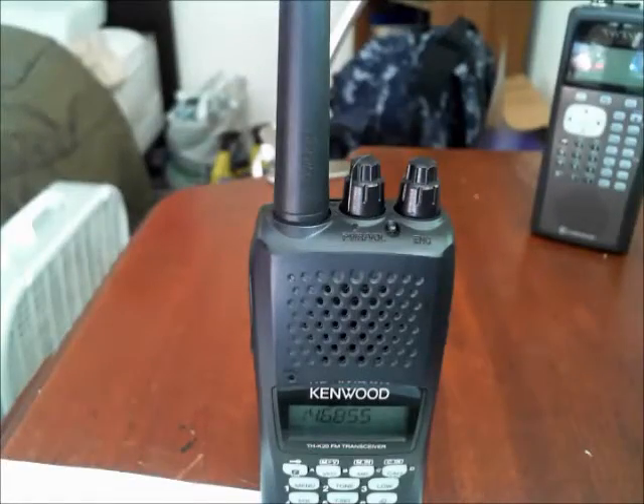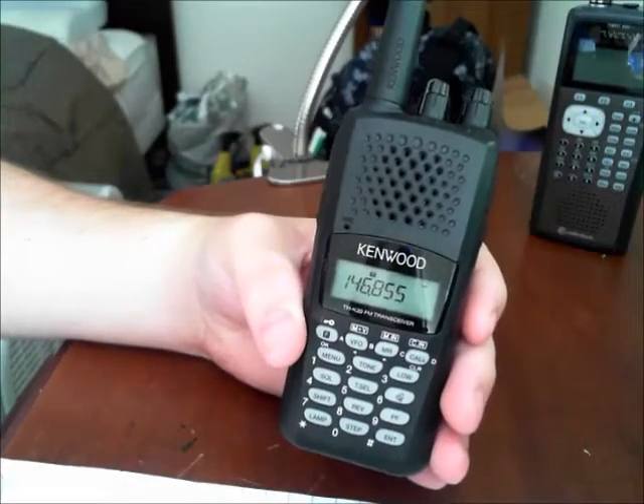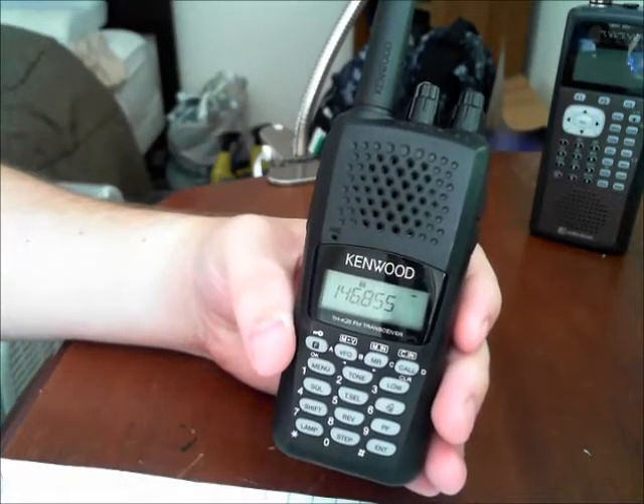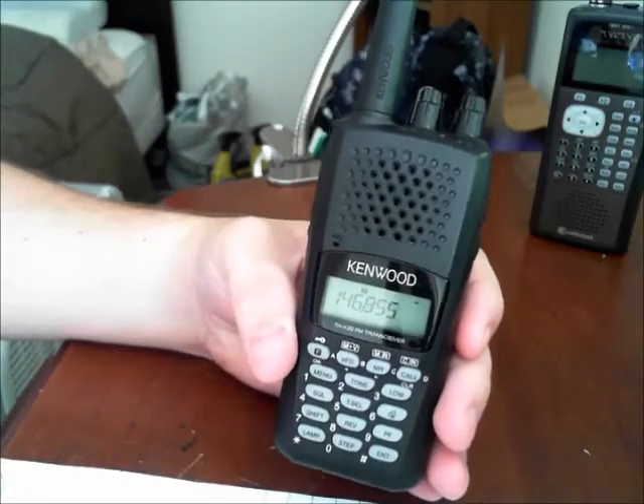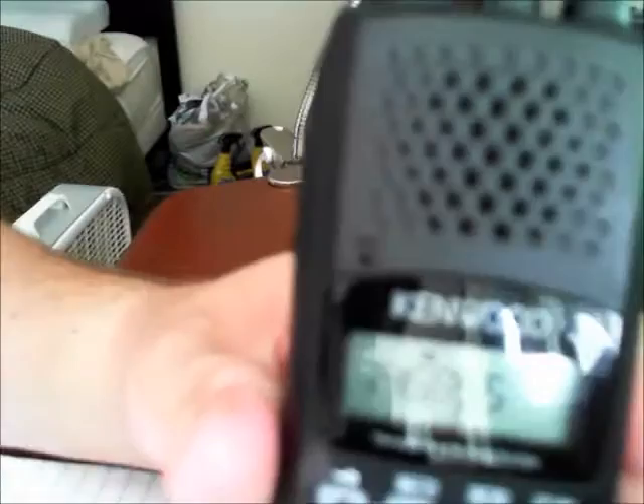Hey there guys, Pajama Prepper here, KC1CWP, and in this video, part of the radio communication series, I'm going to show you how to program a frequency into the memory on your Kenwood THK20 transceiver.